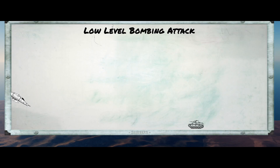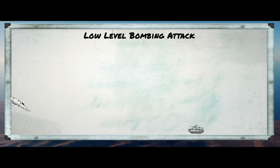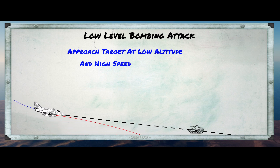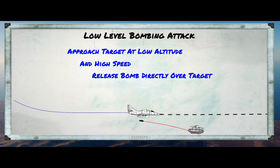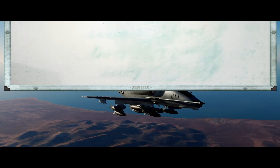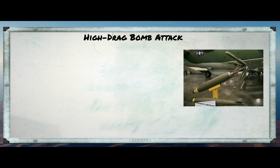An alternative approach that would solve some of the threat issues would be to fly only at low altitude — approach the target at very low altitude and high speed. In this approach, we essentially fly right over the target and release our bombs as we pass over. The difficulty with this approach is that with standard low-drag bombs, we can't get too low without including ourselves in the target area, and that would have unfortunate effects.